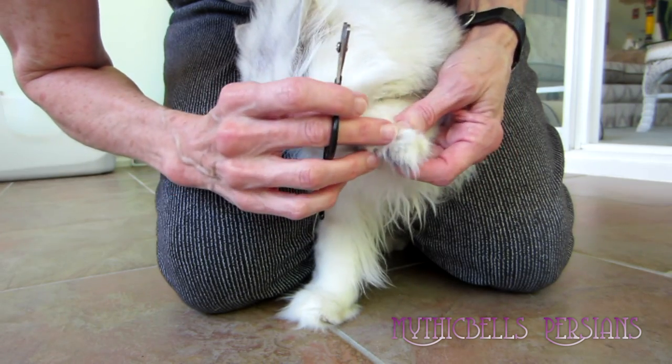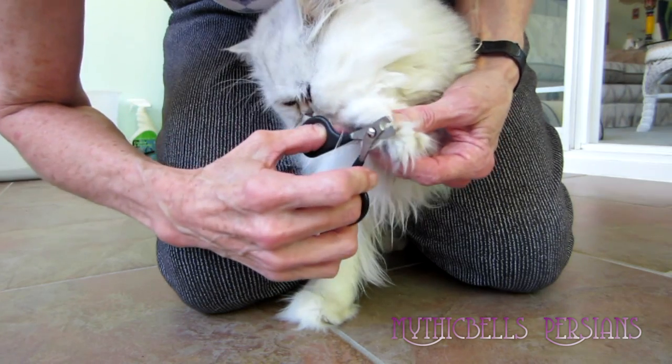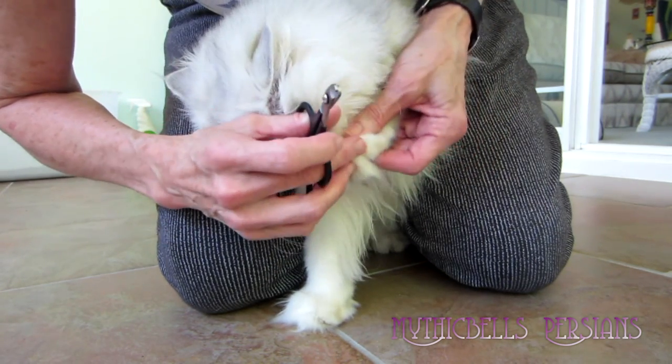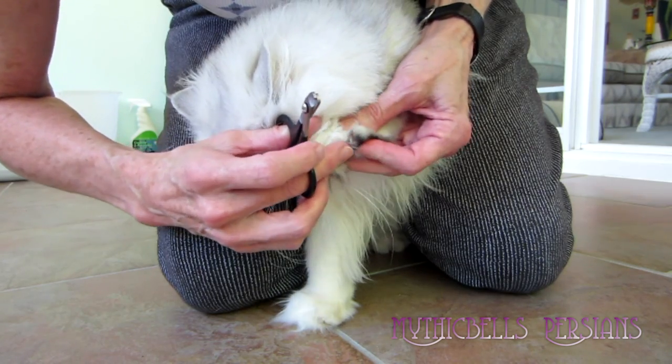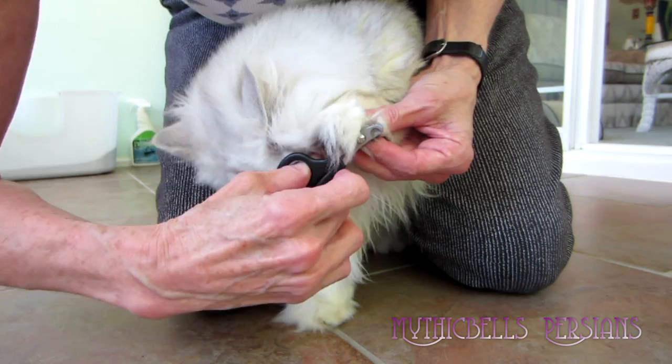Not all claws need to be clipped every month because they grow at different times. See, this one's very sharp. I'm going to come up underneath it just until we get into the groove there. This kitty's being semi-cooperative. This little claw needs to be clipped too. There you go.